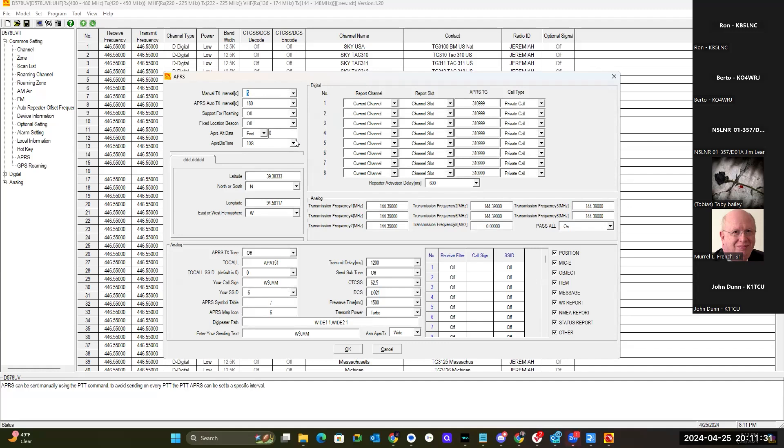Then we can click on APRS. We've got a couple of different settings here. The first one is your manual transmit interval, which is based in seconds. Your APRS auto transmit interval — I've got mine set to three minutes. Fixed location beacon: if you're in a fixed location and you just wanted to beacon out your location, you turn this on and then enter your coordinates.